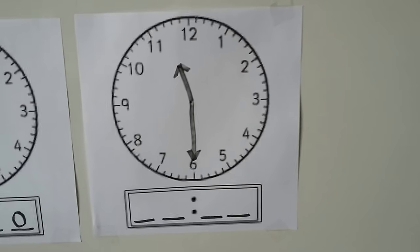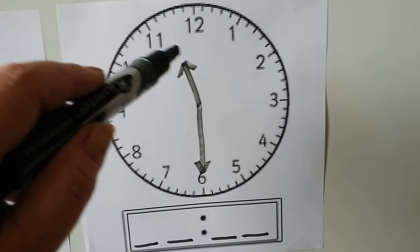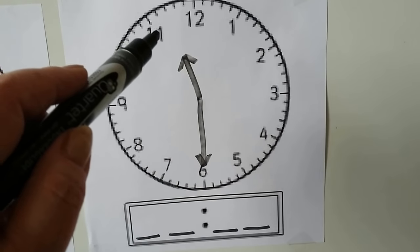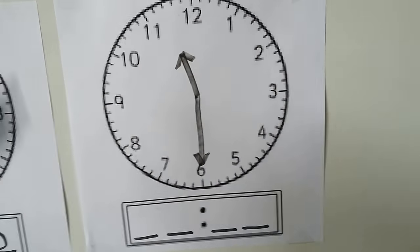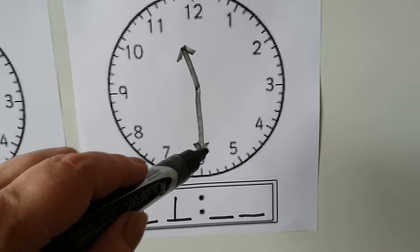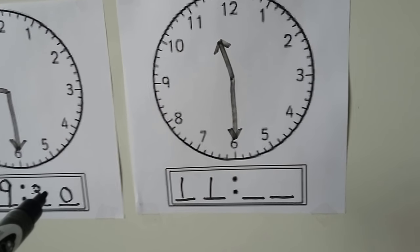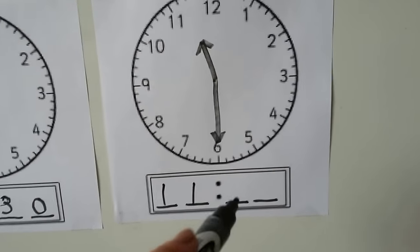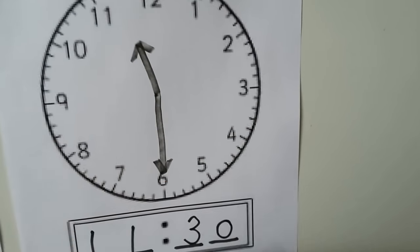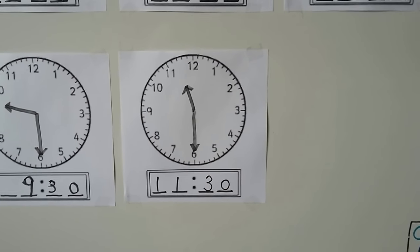Here we have another clock. We look at the hour hand first — it's pointing in between the 11 and the 12, so it just passed the 11 and it's not at 12 yet. So we know the hour is 11. The minute hand is pointing to the 6, and when the minute hand points to the 6, the minutes are 30 — for half past. It's half past 11, or 11:30.